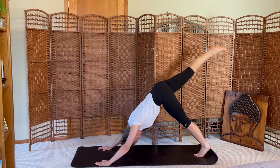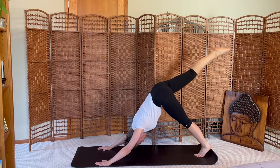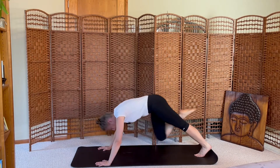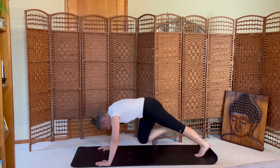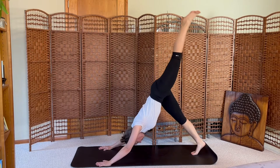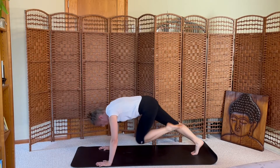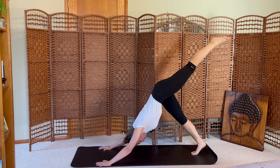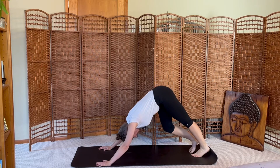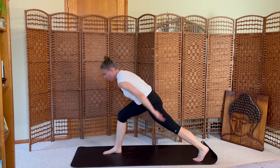Inhale the right leg high. Exhale, crunch — knee to nose. Inhale kick, exhale crunch. One more. Inhale lift, exhale release. Left leg up — inhale, exhale crunch. Three more on your breath. Inhale kick, exhale release. Inhale the right leg high, exhale step forward. Rise up, crescent lunge, arms sweep high.